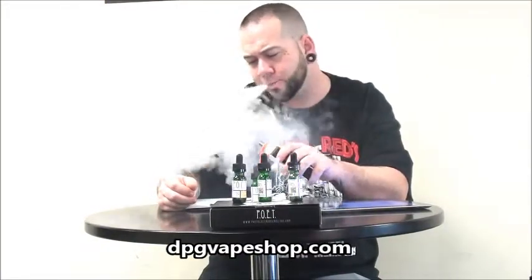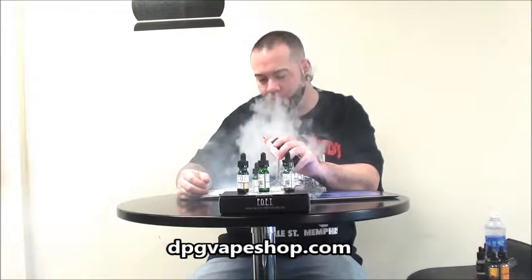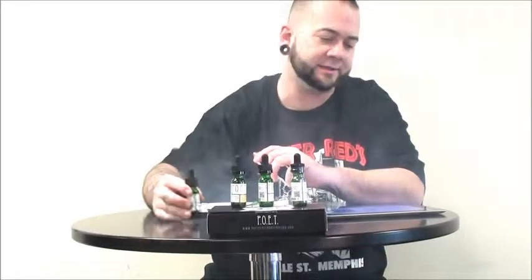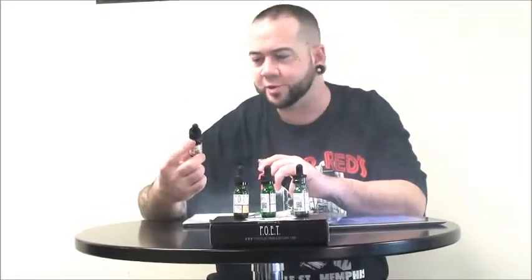And that's good. That's good juice. Almost tastes like a lemon bar. It's really, really good. It's hard to get a good lemon flavor. I've tried several companies' lemons, and this is actually a pretty good one. It's got a little hint of cream in it.